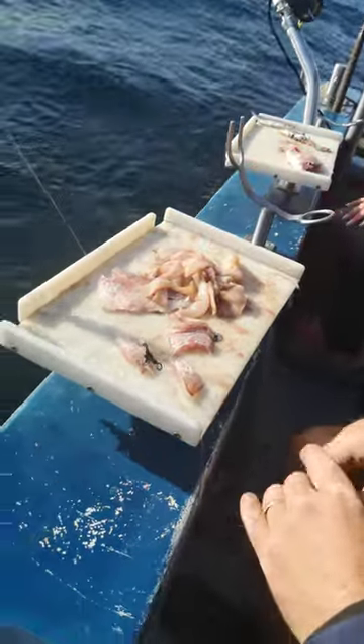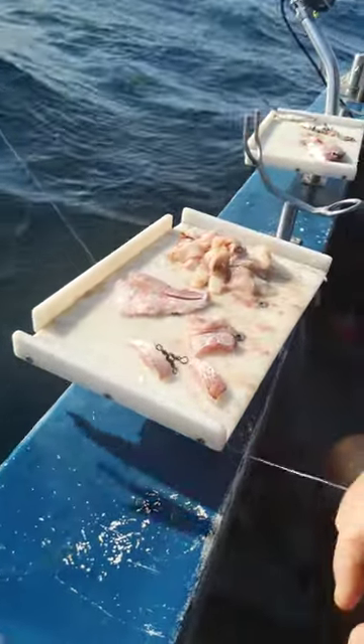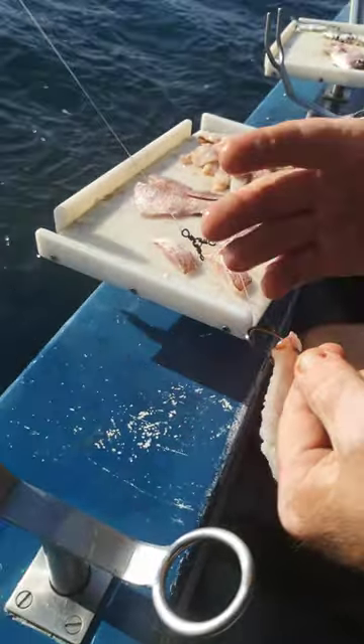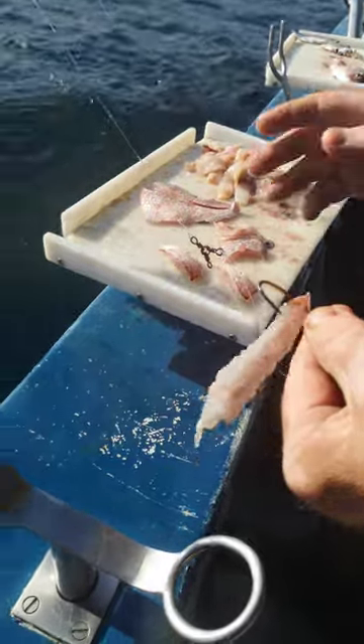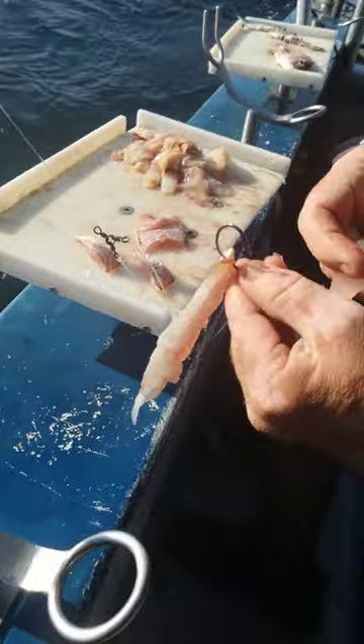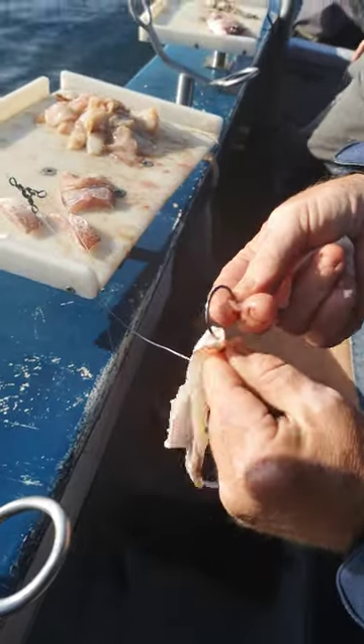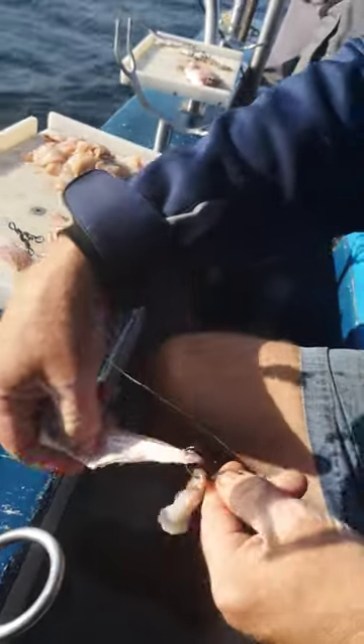On your bottom hook — the circle hook — it's very important not to fill the circle hook, because then you're only going to feel bites and you're not going to hook it. So you go for your rock hard bait, meat to the outside, and hang it like that.